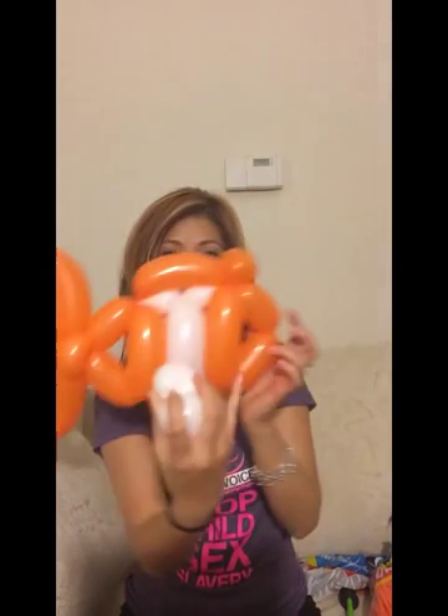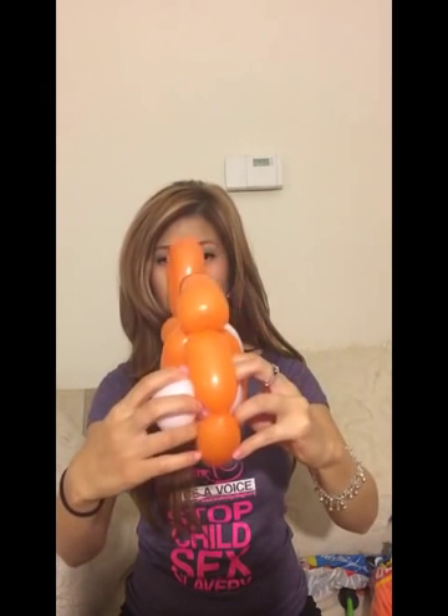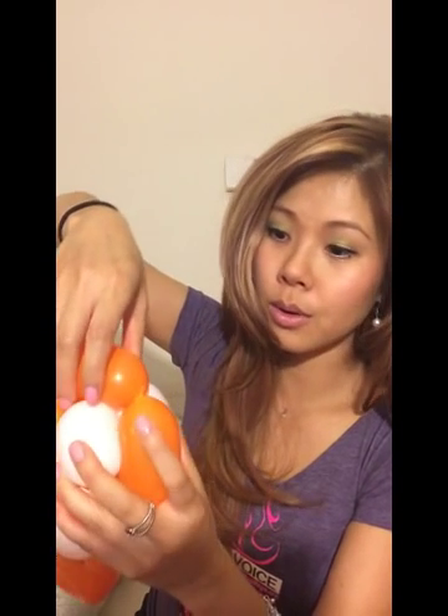Now we are going to make the eyes. So what do you have first? I'm going to divide it in half, just make sure that's even. Then you're going to squeeze it through here. Now remember when I told you to just do one twist here? Now you are going to un-fix it.